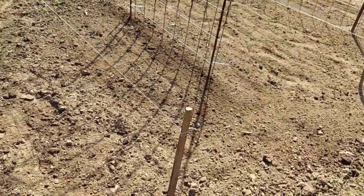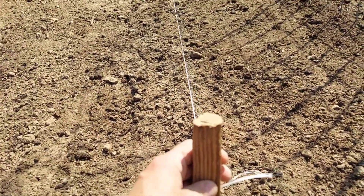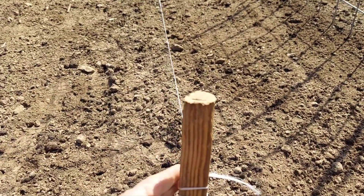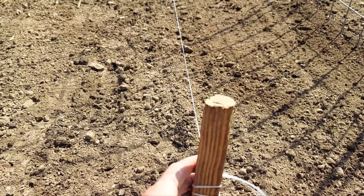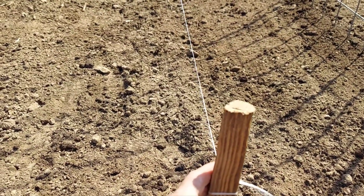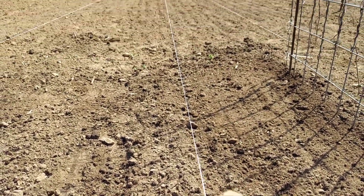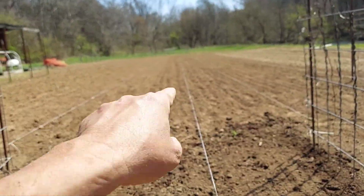This is how I set these rows up — it doesn't take much. All I do is take some tomato twine. As you can see, these are just some old broken stakes and I use them to mark these rows. I tie some twine to it and run it all the way to the very end — you can see it down there, all the way down.